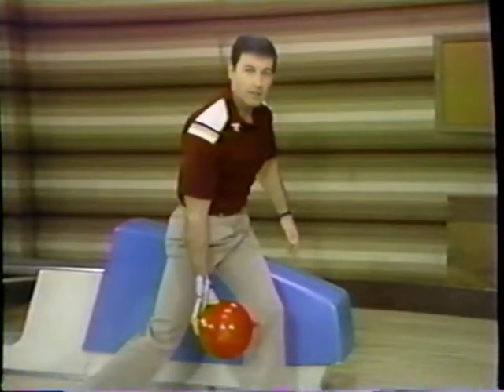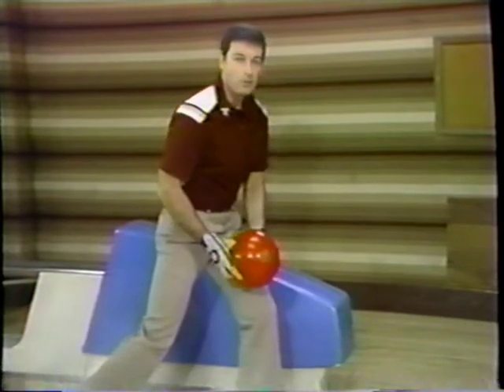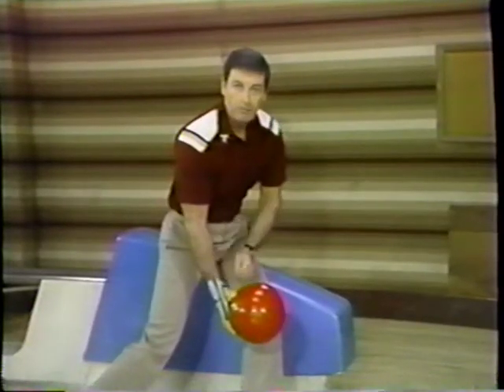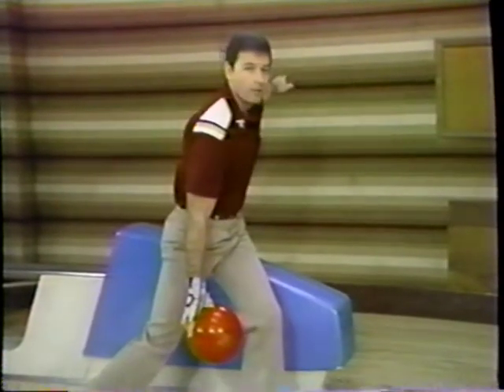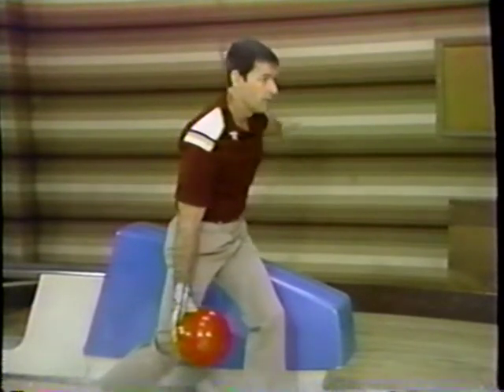Keep those fingers behind the ball and that wrist firm. Here's a problem most women have: as you initiate the downswing from the push-away, you allow that wrist to flop. Keep that wrist firm and that ball centered in the palm of your hand all the way through the downswing. The correct position for the downswing is left arm parallel with the shoulders, right arm right next to your body, and hand underneath the ball.